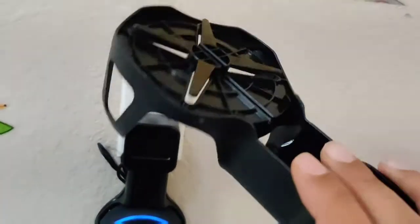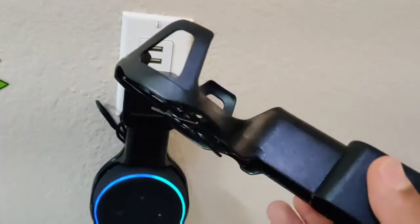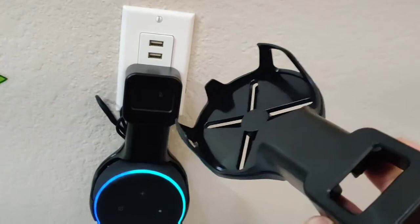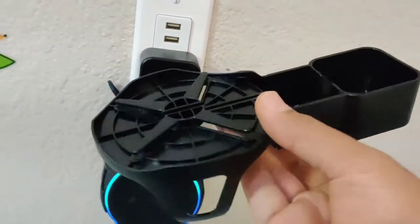Hello everyone, welcome to the channel. So today we are looking at this stand for Echo Dot 3. It's a nice, well-designed accessory for Echo Dot. Without this, Echo Dot takes lots of space and there is a cable going around.